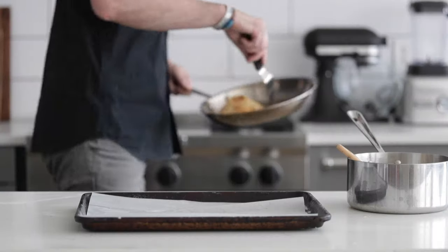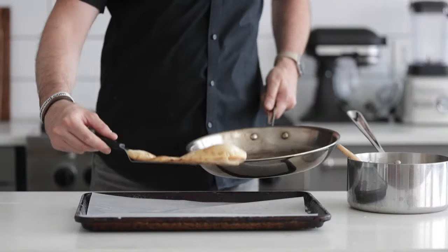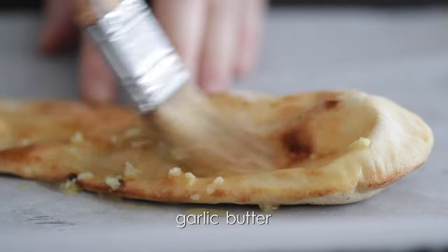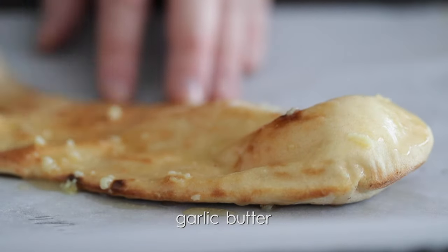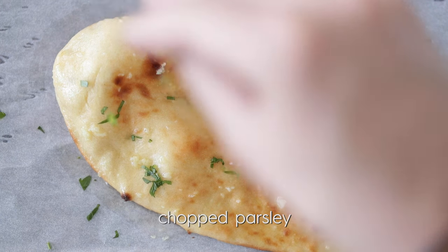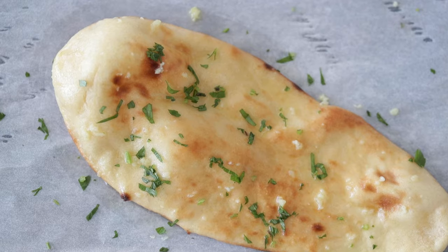I'm not one of those guys who likes super dark, extra crunchy bread — and if that is you, like my wife who loves this, do it longer. Get those nice, dark, charred marks on the bottom part of that dough. For me, I like a light golden brown. Now let's head over to your countertop. Set it down on a sheet tray or a plate and brush it with all that delicious garlic butter. Make sure it's completely covered, because this is gonna make the flavor so much better. Then I usually finish it with a little bit of fresh chopped parsley.